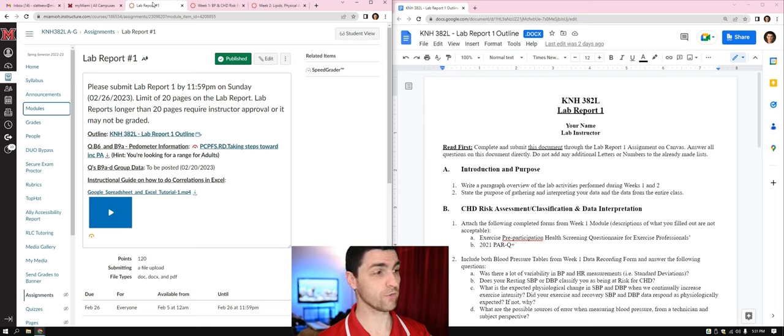In this tutorial, we're going to go over Lab Report 1 for KNH 382 Lab. This one is going to be due on a Sunday at 11:59pm. For this particular class, it's due on February 26, 2023, so make sure you check to confirm when yours is exactly due.